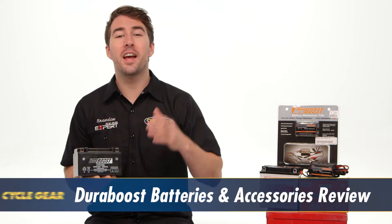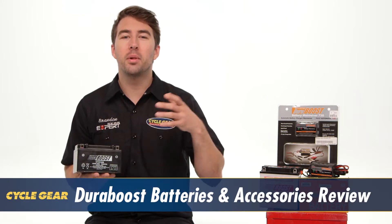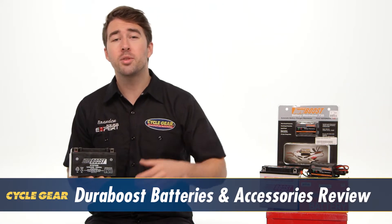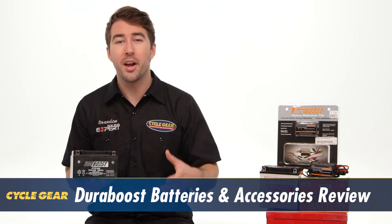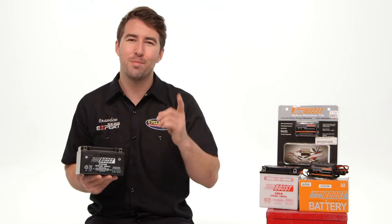Hey, I'm Brandon with Cycle Gear, and we're here to take a look at the DuraBoost batteries and accessories. For those of you out there looking to replace your motorcycle battery, or perhaps looking to maintain your existing battery, DuraBoost has you covered. Let's take a closer look and see how these products can benefit your ride.